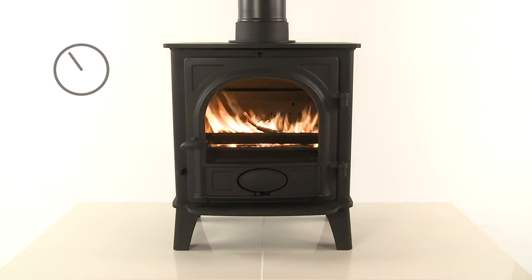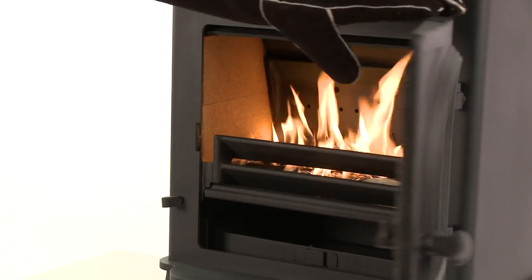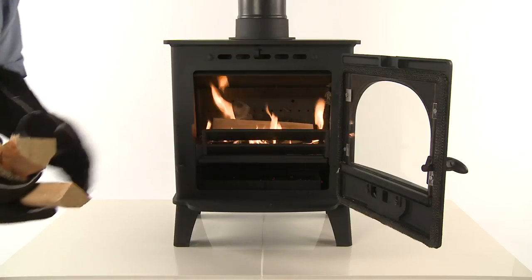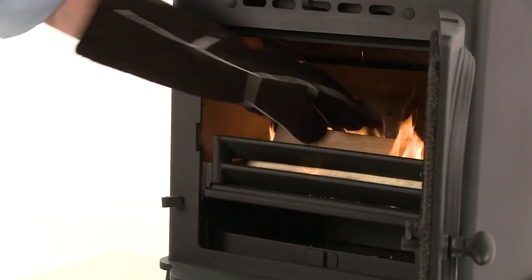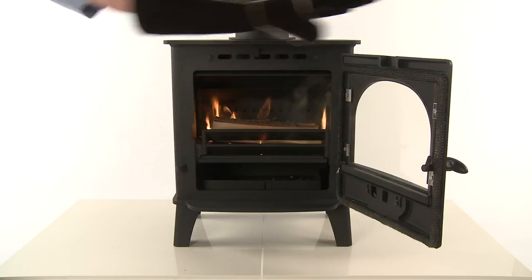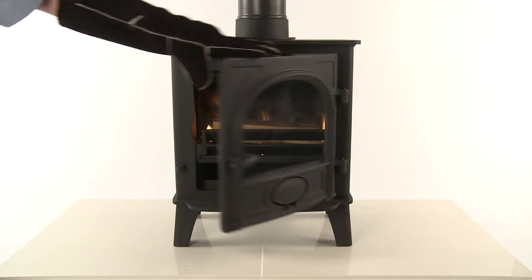Once the kindling is burning well, add larger pieces of split wood to create a stable fire bed. For safety and efficiency reasons, do not load fuel above the log guard and the secondary combustion inlets at the back of the firebox. You can now close the door whilst the full load of fuel lights.